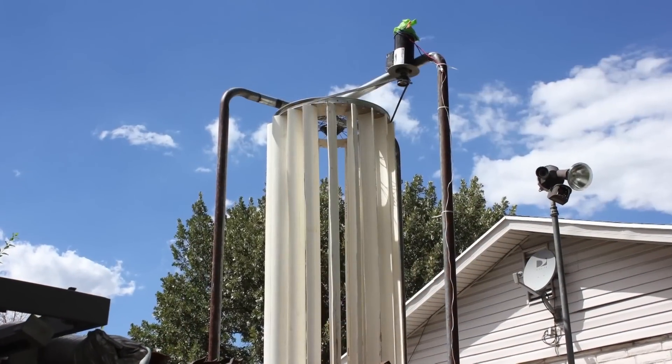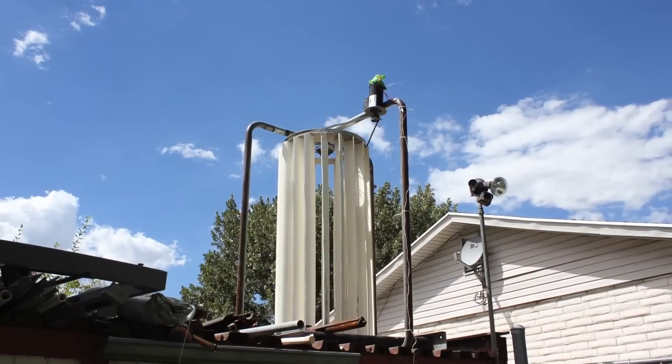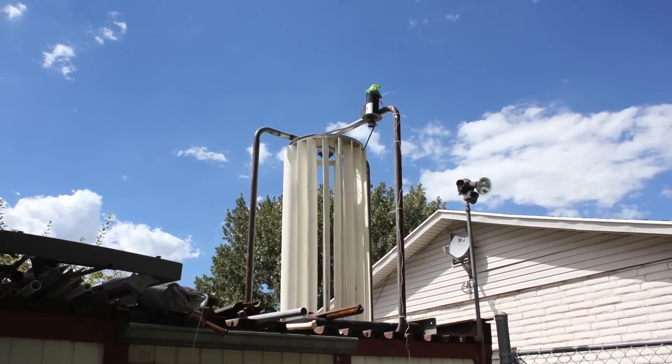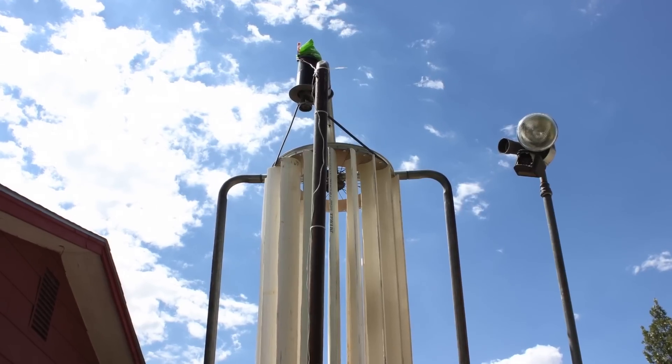I really like the EDGE project because it was something that I was interested in. It wasn't something that a teacher was teaching me every day telling me this is what you have to know. It was something that I was interested in, could go out and make and do on my own. Just seeing the whole picture really helps me instead of just theory.